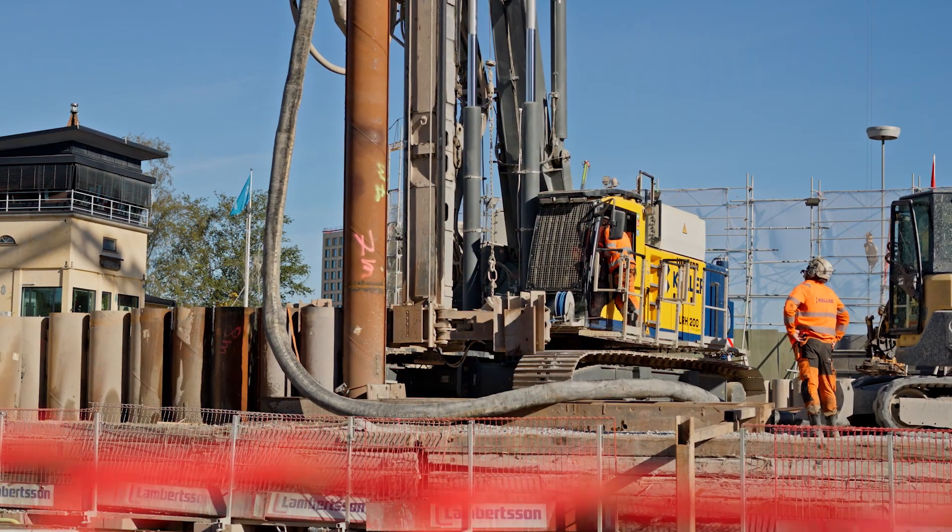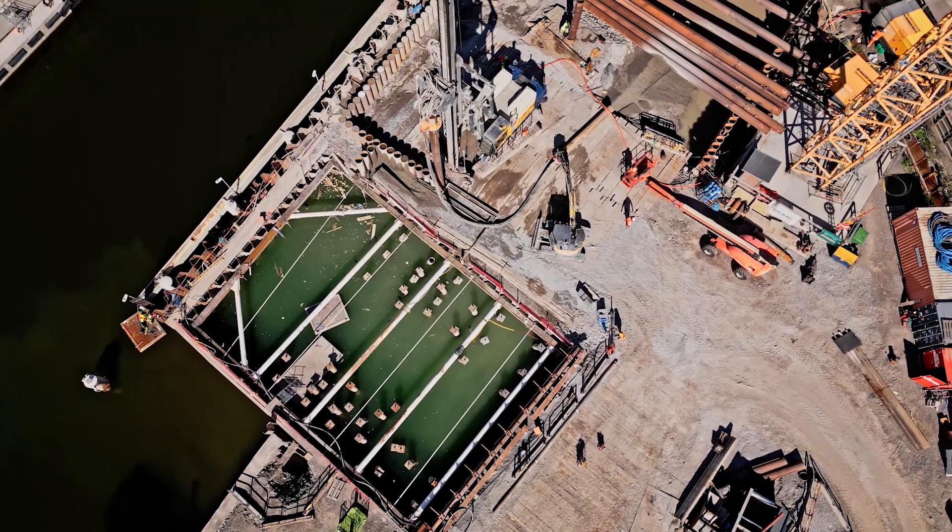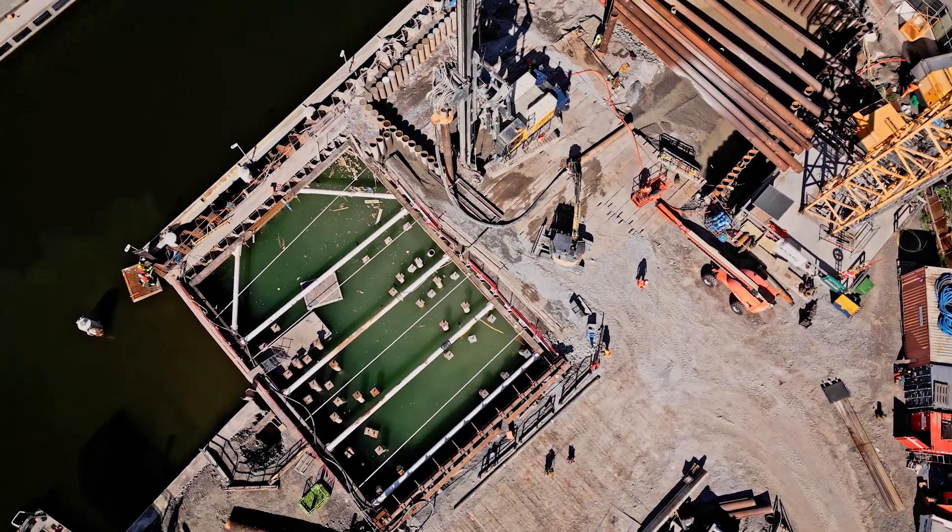With the LRH200 we drill permanent parts for the structures for the project, and also temporary arduous stiff excavations here.